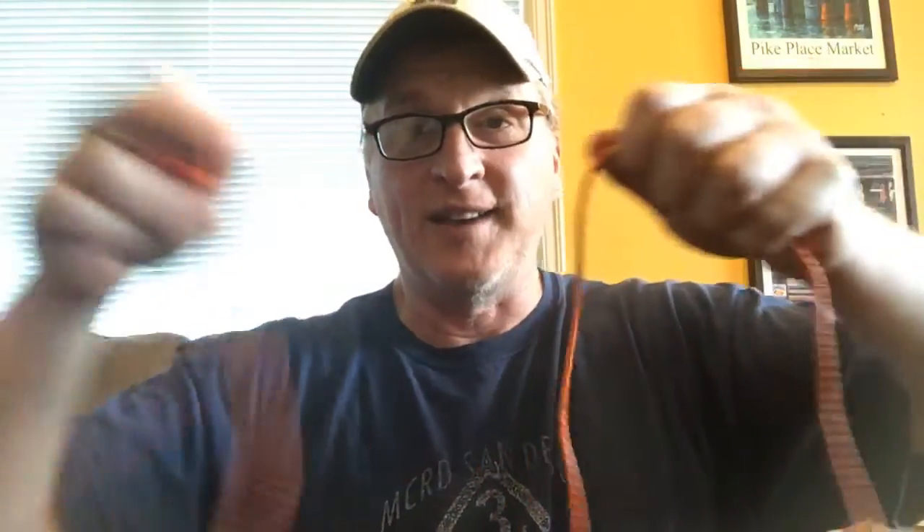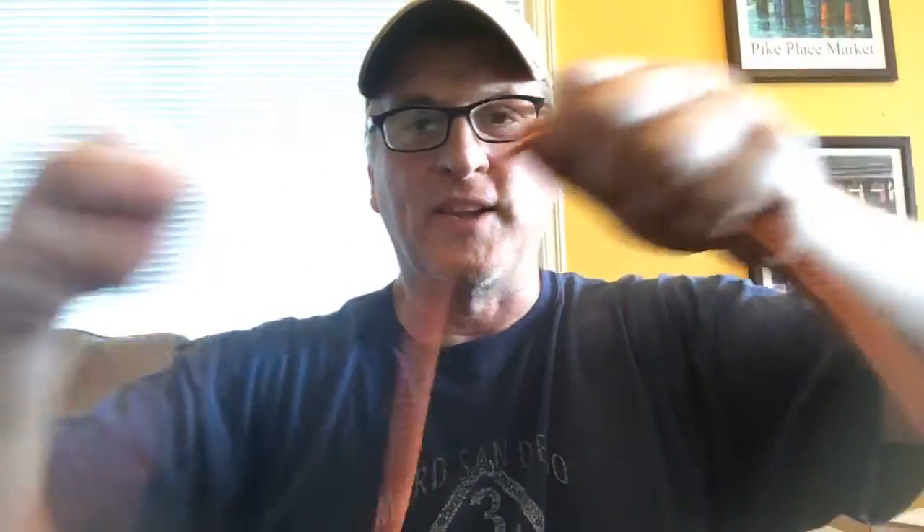There we go — there's the loop and the bury on the long piece. Now we're almost done. That's the long piece of the UCR.